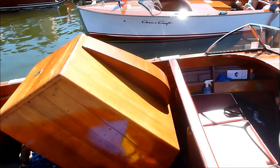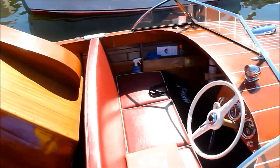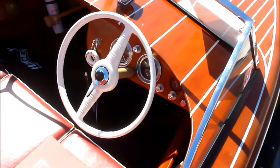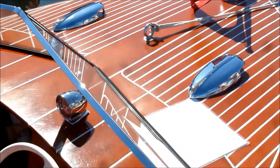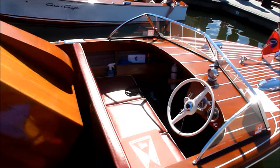It's got the power bulge in the engine cover for the carburetors. That's beautiful. So will it go 40?